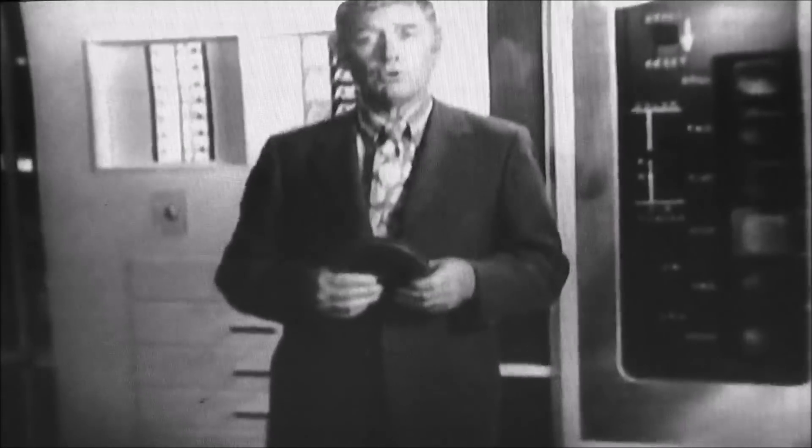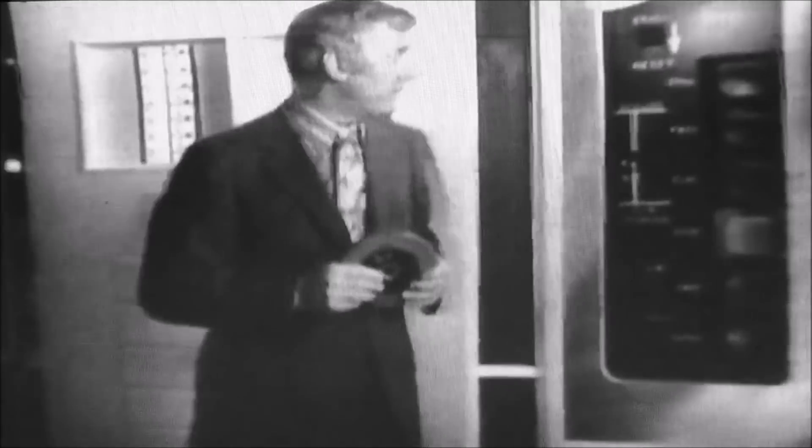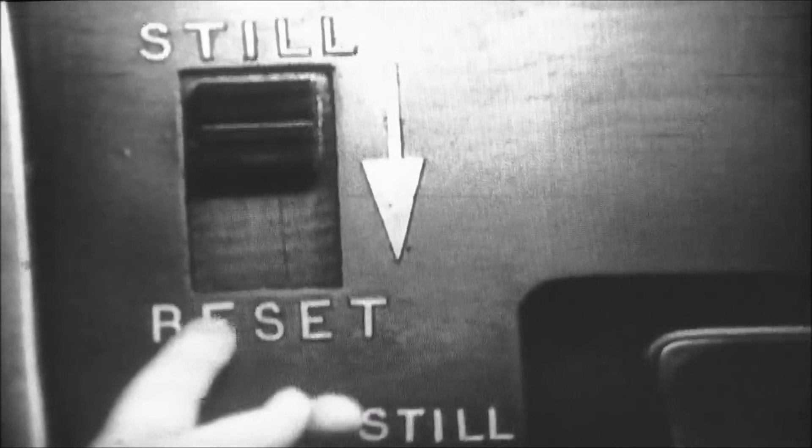Well, thank you for unfreezing me. Incidentally, if your Teleplayer remains still for more than 90 seconds, the picture automatically shuts off. If you want to extend the still picture for an additional 90 seconds, press the reset button here.